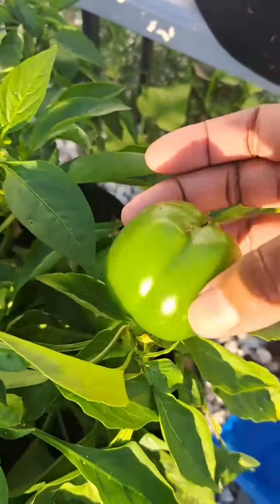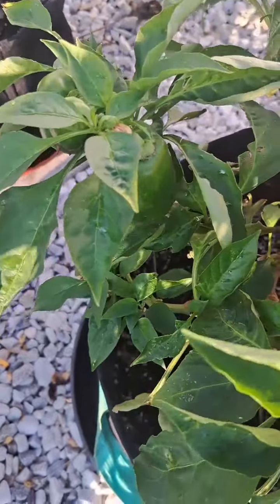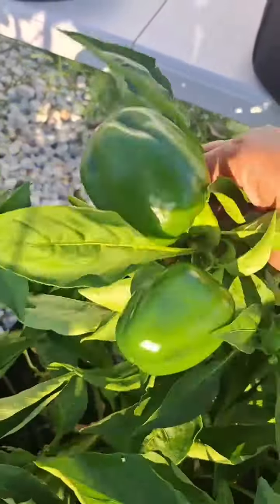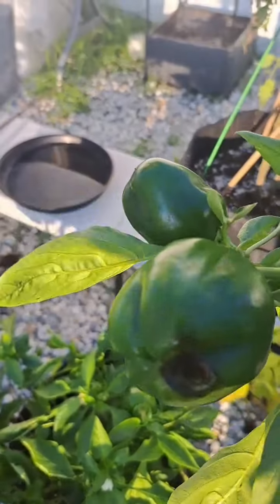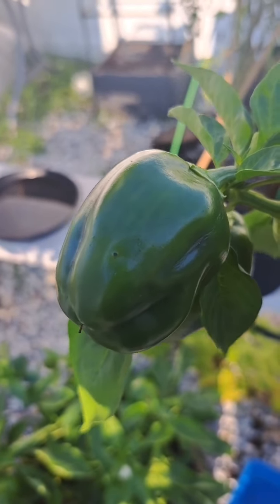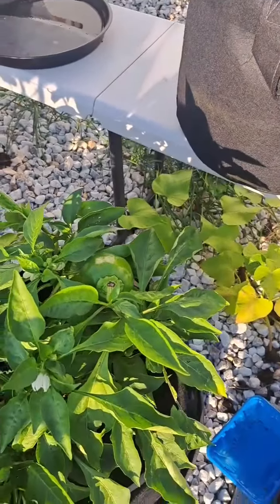We're going to move over to the peppers. They are looking really nice. I see them growing a little bit bigger, and this weekend I'm going to pluck them off. Oh no — I just broke the branch. That one didn't look too great anyway, so that's going to go to the trash, but I could have let that grow and eaten it this weekend. I'm not going to touch these anymore — I'm going to let those stay for now.